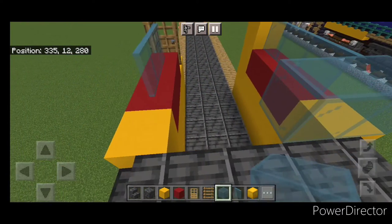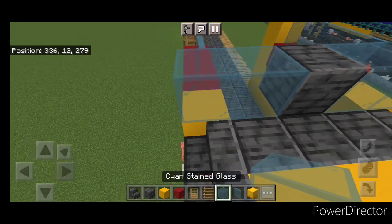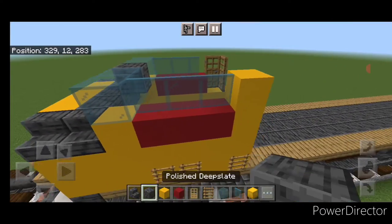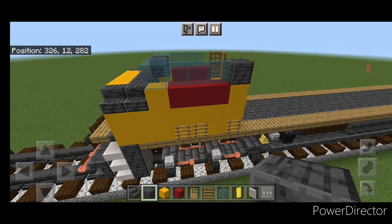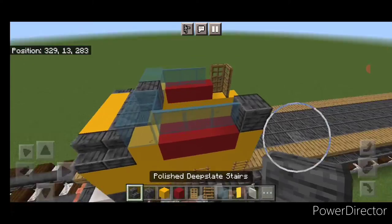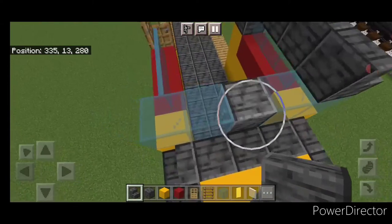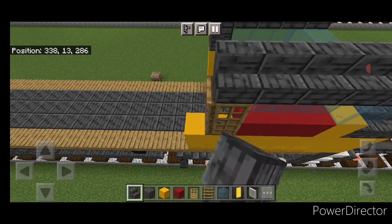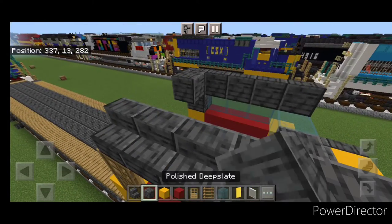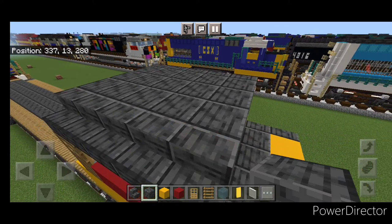Then two stained glass blocks on the front, polished deep slate, two stained glass blocks. This top corner one back here needs to be polished deep slate as well. Then on the top outside edge, do five polished deep slate stairs facing outward — same thing on the other side. Fill the rest of the roof all in with polished deep slate block.